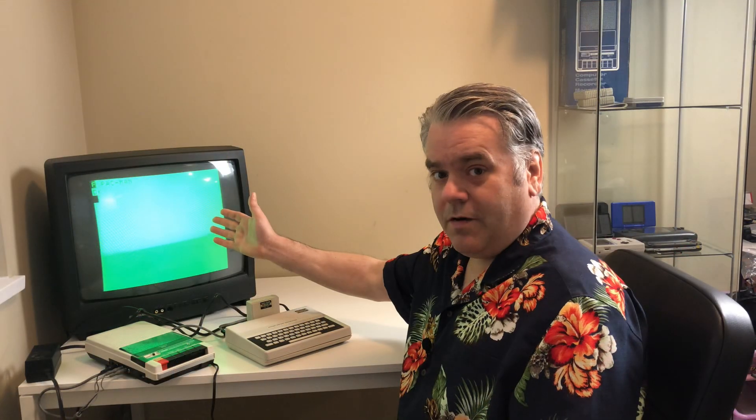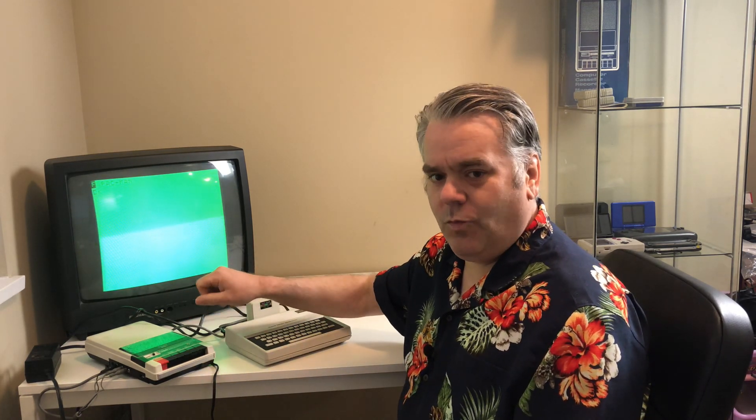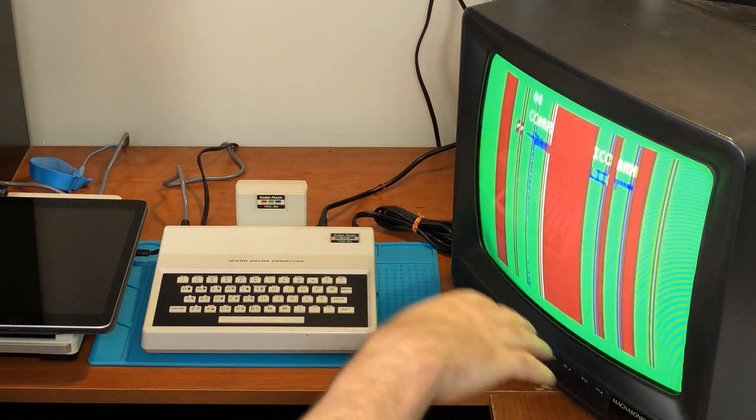Now we'll try loading the Pac-Man game in and see what happens. We've got the Pac-Man game loaded — just took one little adjustment on the volume wheel to get it to work properly. If you want to see a video about how and why I transfer sound files from my iPad to tape, you can check that out in the description. But now I'll cut to the old video I did to show you what this Pac-Man looked like before — unfortunately, none of these lines should be here; it should be showing the names of all the ghosts and everything else.